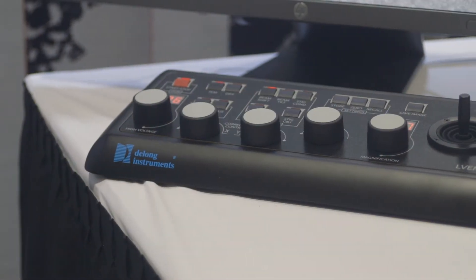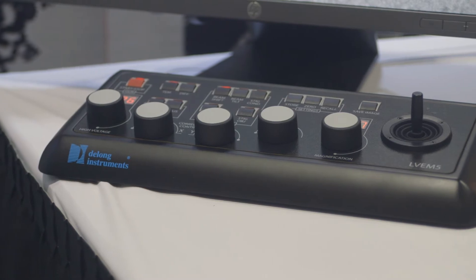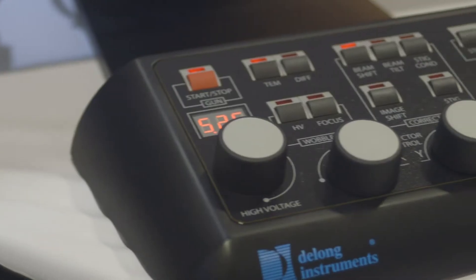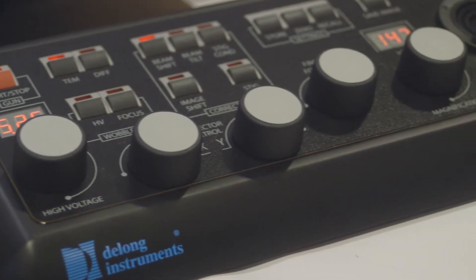The LVM5 is operated through a simplified control panel. All image data is saved in sequential non-proprietary formats for further analysis in the operator's software of choice.